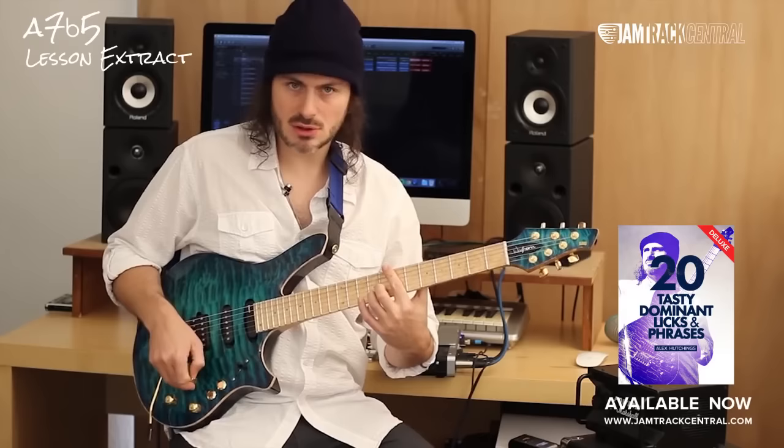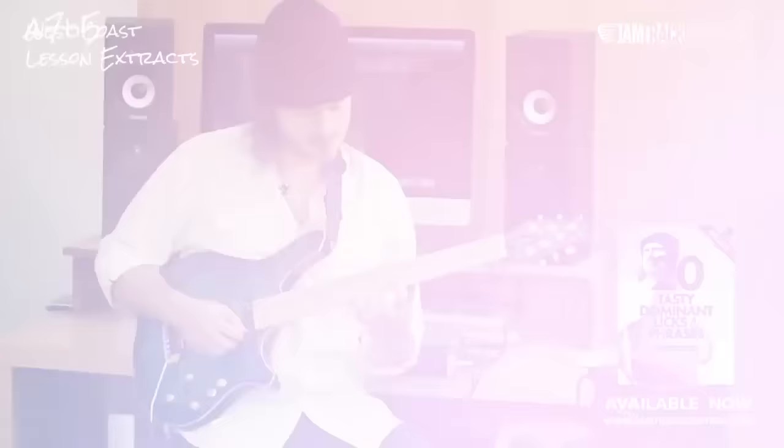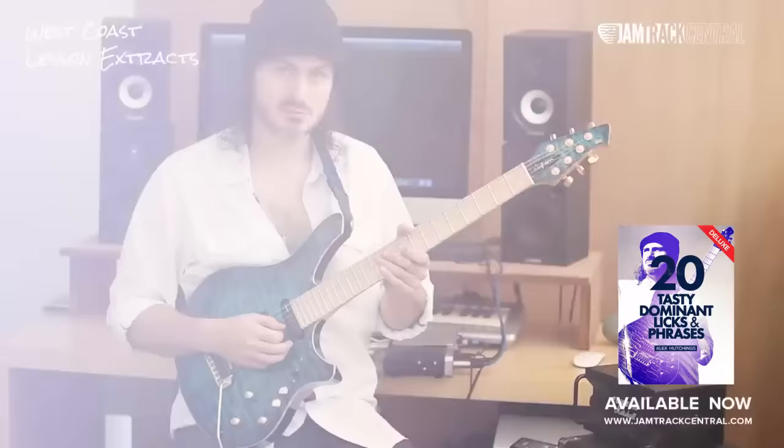Essentially it's quite a symmetrical lick, the first part anyway. We start up on this A and go like this. For standard tuning, you would start up here on the 10th fret, but the rest is exactly the same. We're kind of travelling down using triads as a tool to break up that scale sound.